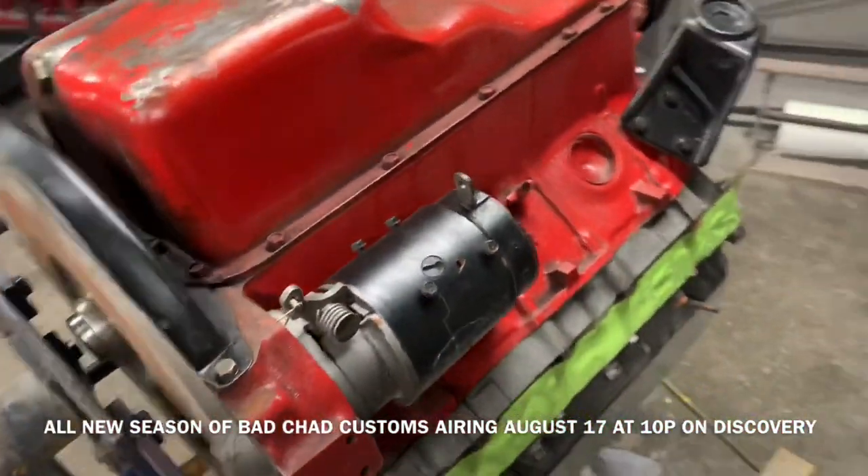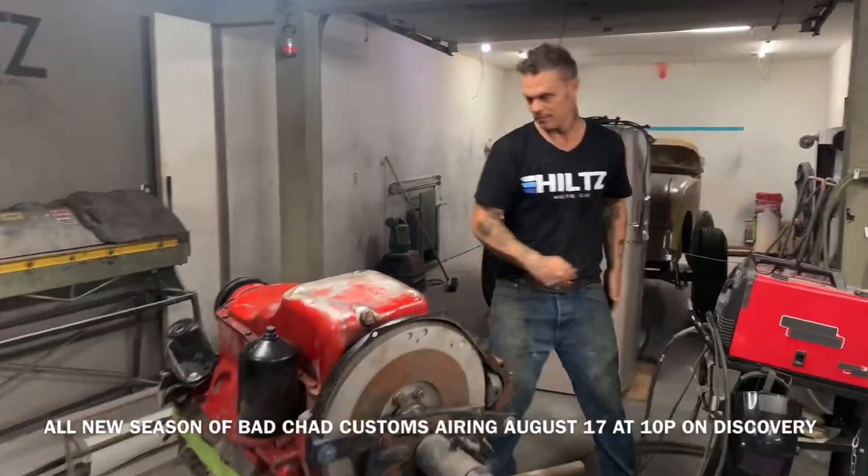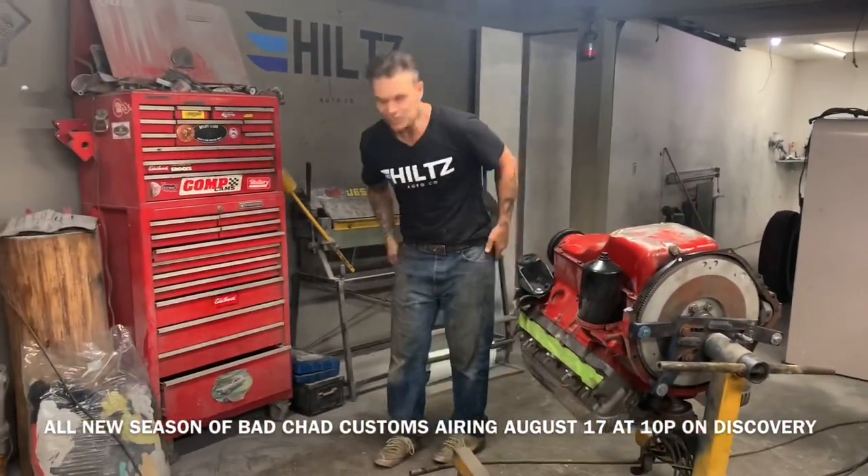That's what eats up money — time. Time is worth more than money. But right now I get to work on this little car here. Time's just flying by.